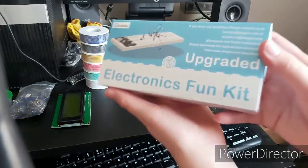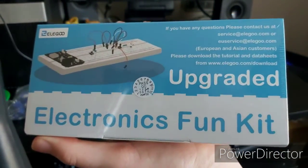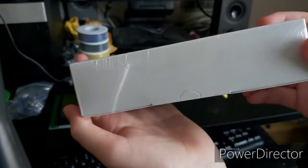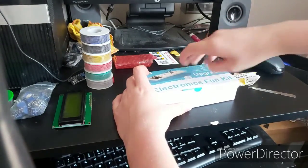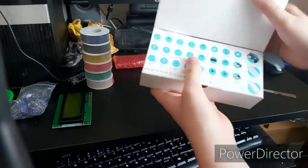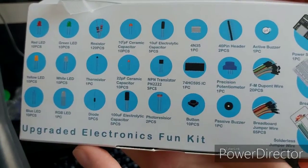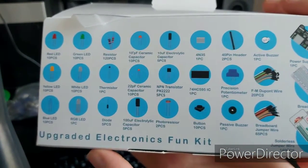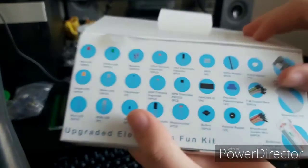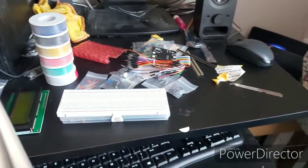Finally, the main attraction: the Elegoo Electronics Fun Kit upgraded. Here is a little sheet showing you all of the components inside the box. I was going to run you through all of the components, but that section of the video took way too long to record, so here I'll just show you a nice panoramic view of everything laid out on the table. You can find all of the components in the description.